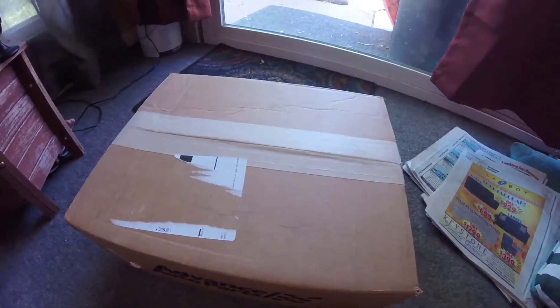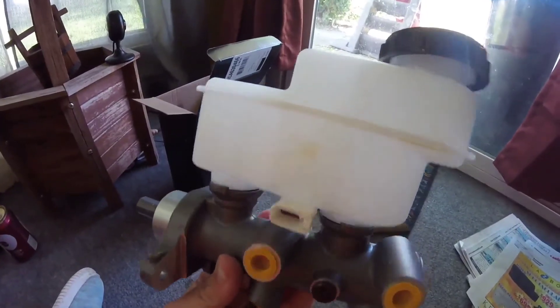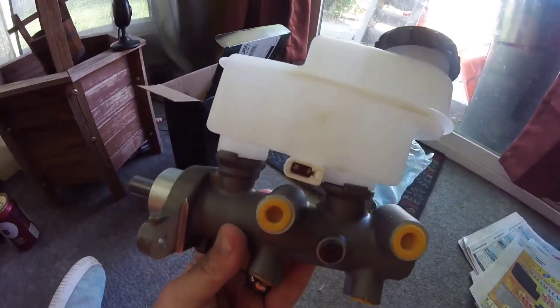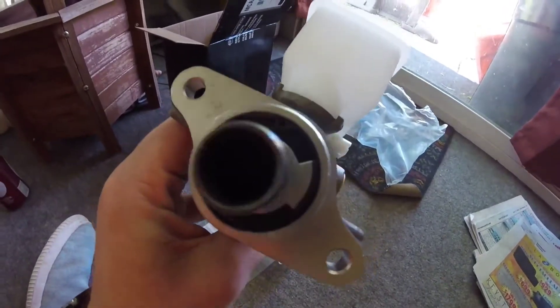Here is the new master cylinder. I'm gonna get this box open, show you guys what it looks like, and then we'll go outside and put it on. Here's the new master cylinder — it literally looks exactly like the one I have in my truck. There's a little plunger in there.